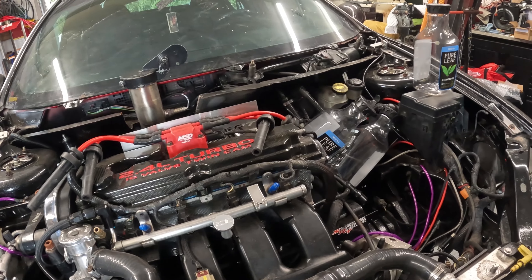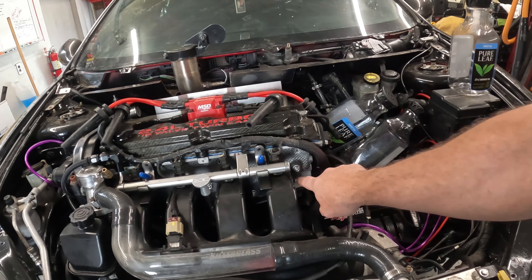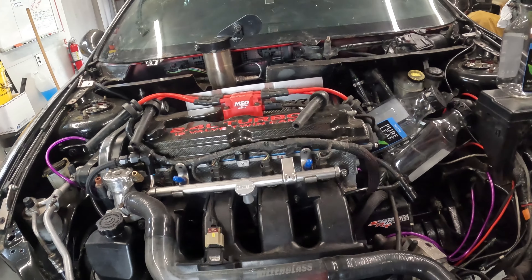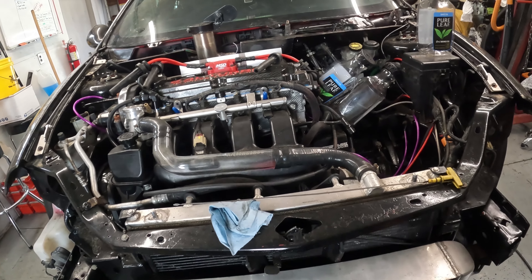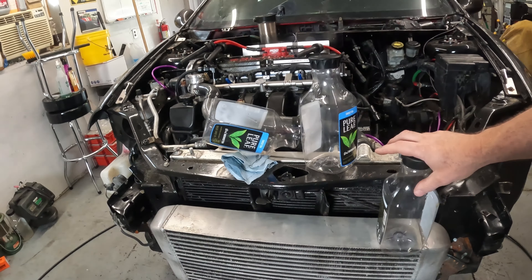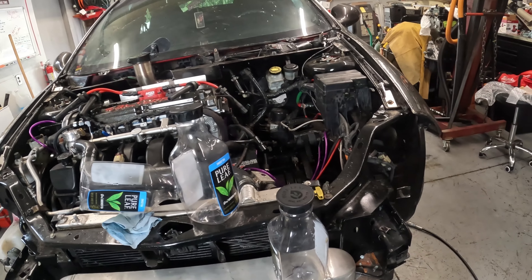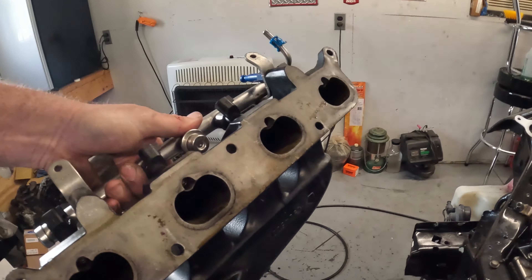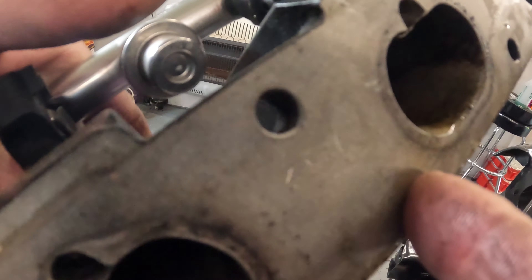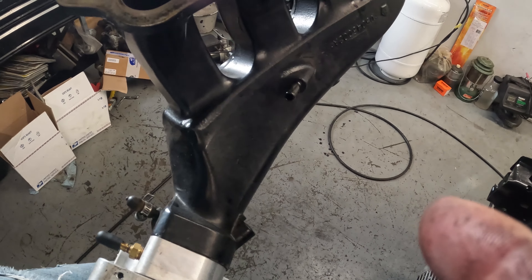We're going to get the coil pack off, drain the trans, pull the axles, get all the extra wiring off, pull the intake manifold, and unplug and pull the harness off the engine. Everything has to come off because this long block is getting sent to the machine shop for a complete rebuild. I'm not a fan of these - they'll be quite time consuming to pull for the intake. I'll get my trans fluid pulled into these containers and then work on my coolant.